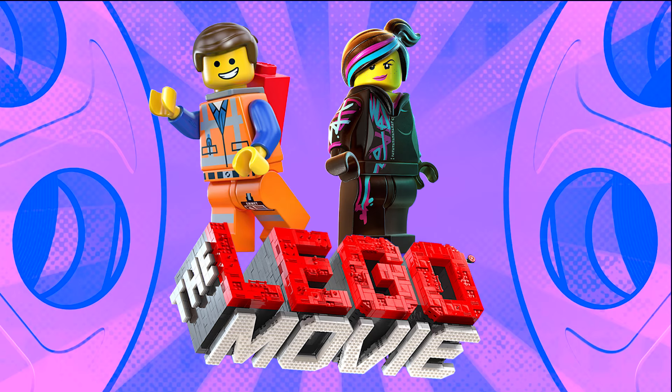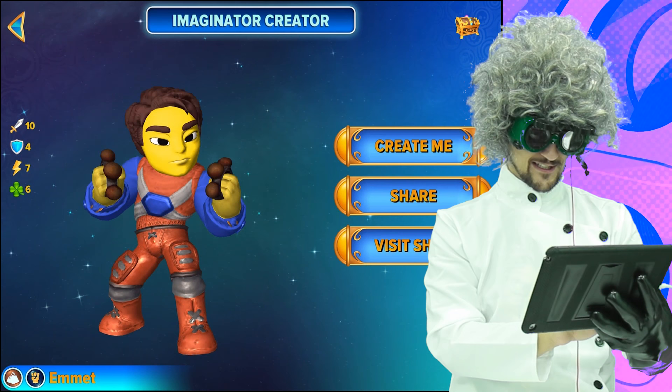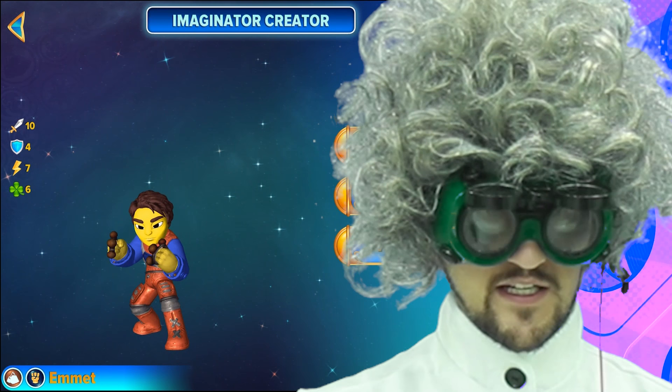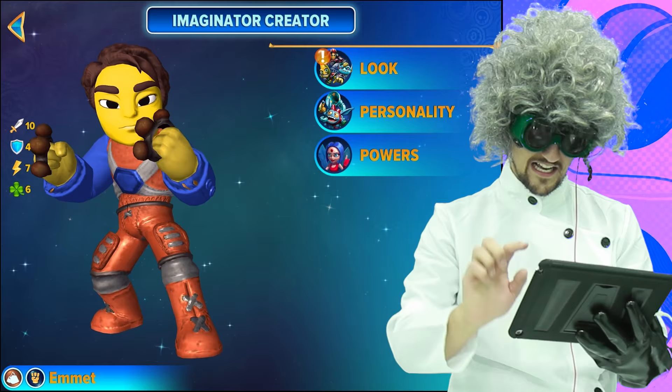In this first episode, we will be going over how to create Emmet and Wild Style from the Lego Movie. Here's Emmet — he's looking so good. We've chosen him to be an Earth Brawler. Earth because he does construction on the Earth. He's so tiny, he's so big. His last name is Newton, not related to Fig.